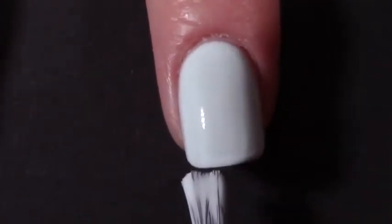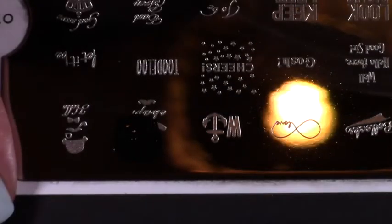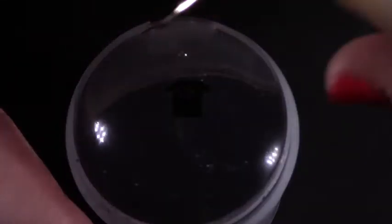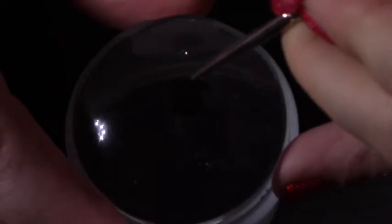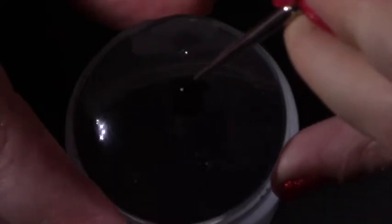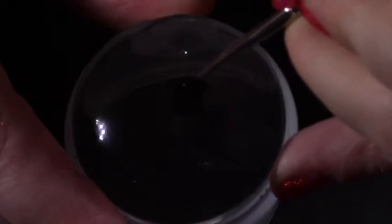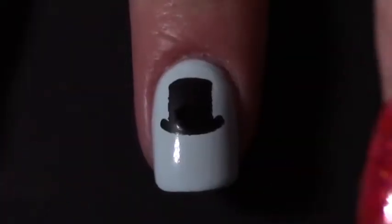To create the Monopoly man I used my MoYou London Lingo 01 stamping plate and stamped the little top hat. Because the top hat had words written on it, I kept it on the stamper and filled in those words with black polish so it just looked like a solid black top hat when done, and I left that to dry for a few seconds. My base was still pretty sticky so I just stamped that hat straight onto my middle nail.